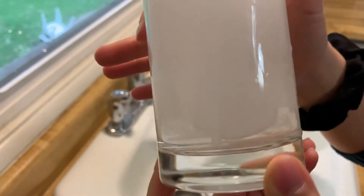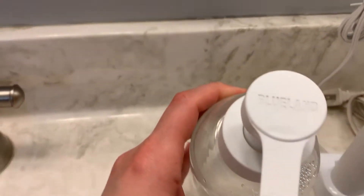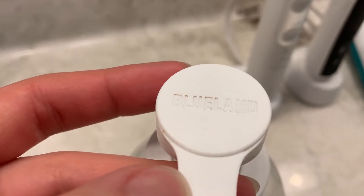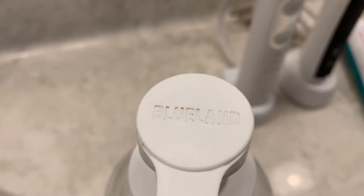Right off the bat, the logo is imprinted into the cap lid, and if you have dirty hands the dirt actually goes into the logo. I need a Q-tip or something because I can't get it out just by wiping. That's kind of annoying — you don't want to look like you have a dirty soap dispenser.